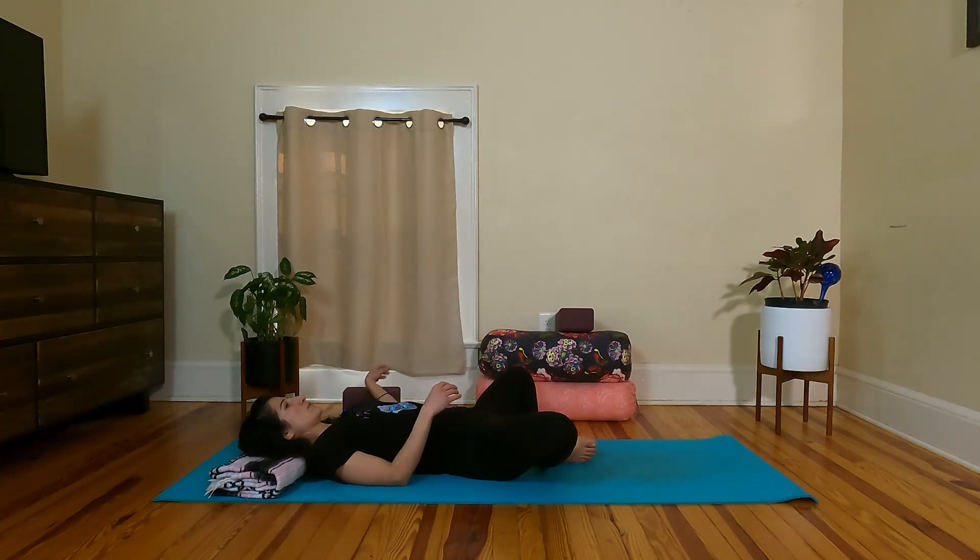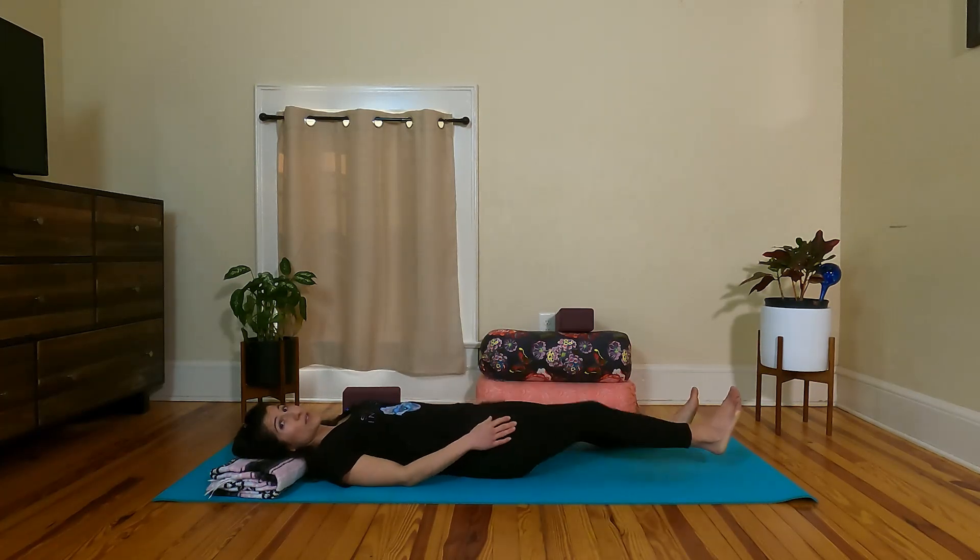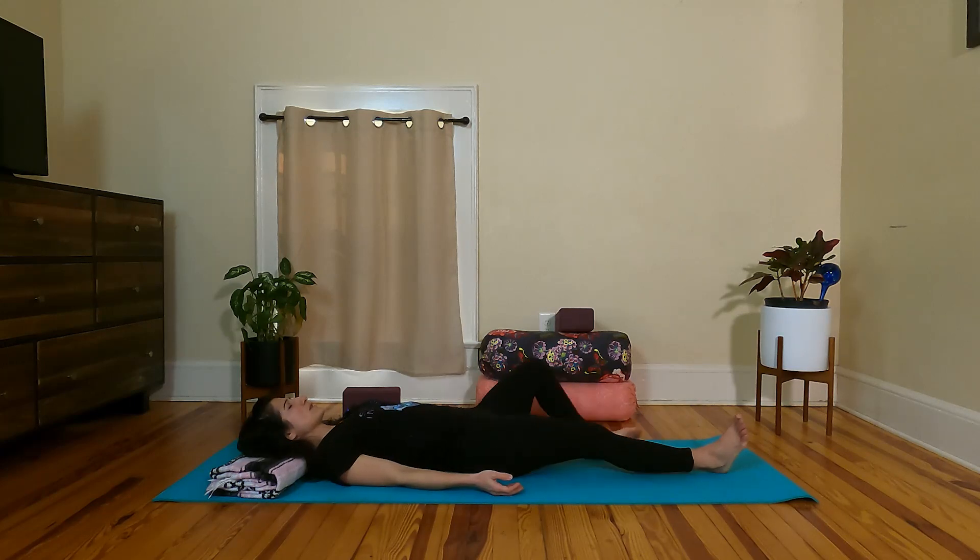Find that first edge of resistance — so this isn't too intense. Settle in here. Make sure you're comfortable. Make any adjustments that you need for your body. If this isn't working today, you can always straighten the legs out. Let's take a few releasing breaths here to come into ourselves. So big inhale through the nose — open your mouth and sigh the exhale. Inhaling deeply through the nose — open your mouth and release.